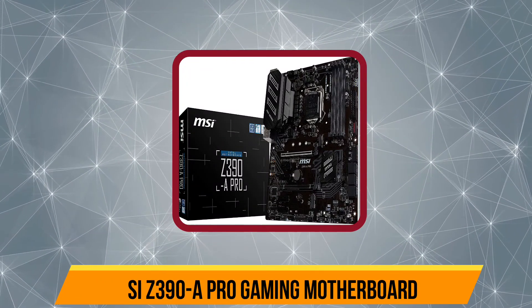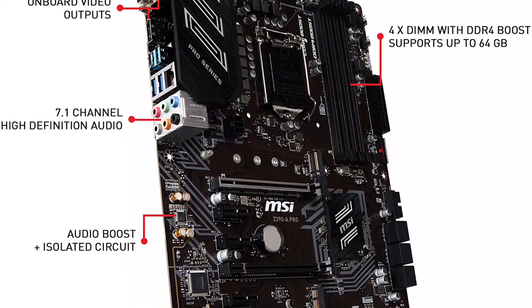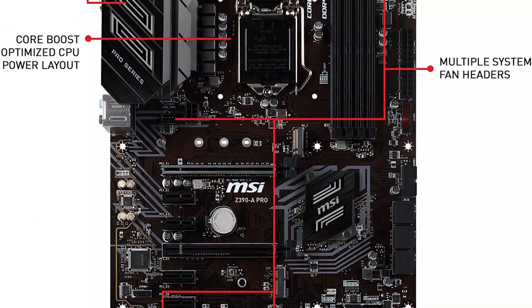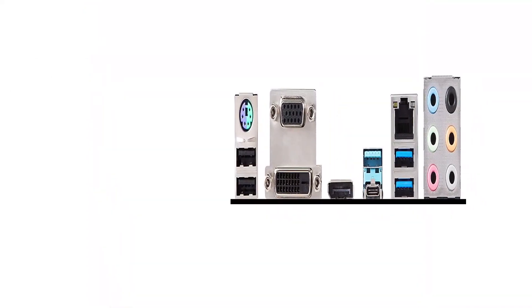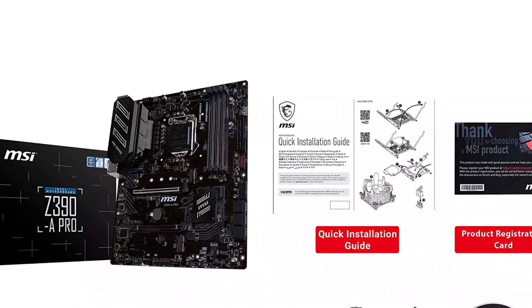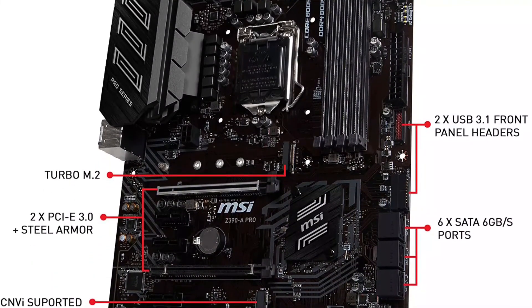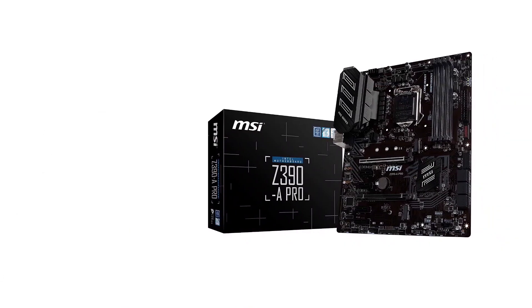The MSI Z390 Pro motherboard for NAS is the perfect option for those building an Intel-powered NAS without compromising on performance. Since this is an Intel-based motherboard made for high-end CPUs, you get the Z390 chipset with this ATX motherboard. For its CPU support, you will find the Intel LGA-1151 socket, paired with a total of four memory slots that allow you to install up to 64 GB of memory. This motherboard also features a total of six PCIe expansion slots, and six SATA ports plus two M.2 SSD slots, which is much better than others.